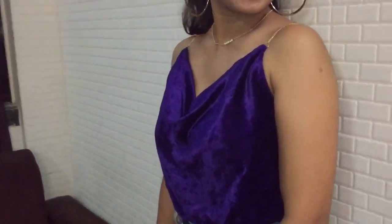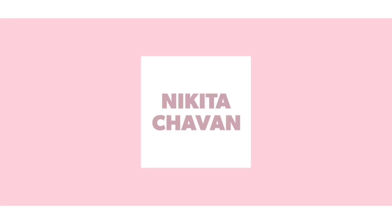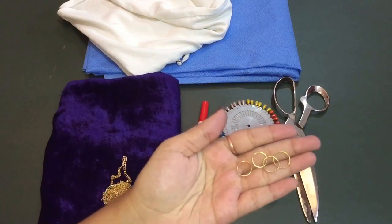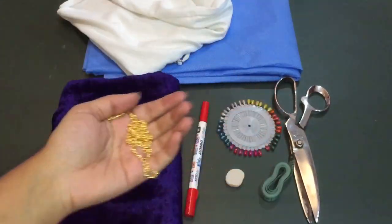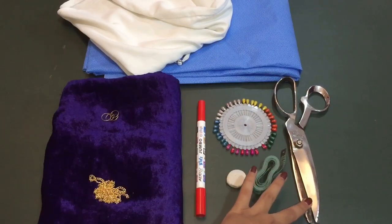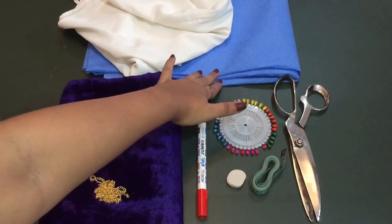For today's DIY I am going to use a velvet fabric, some jump rings or chain — I bought this chain for 30 rupees, you can find this easily in a novelty store near you — some marker chalk, pins, measure tape, scissor, a top of your choice, and a fabric or paper to trace.